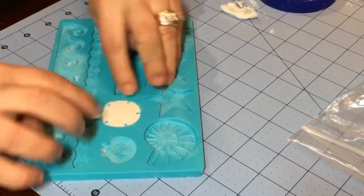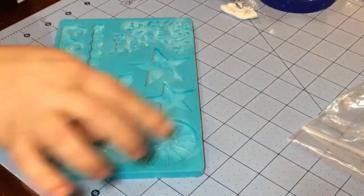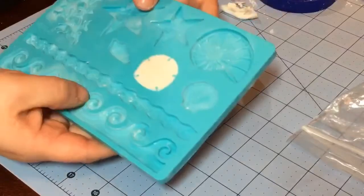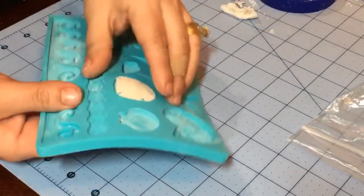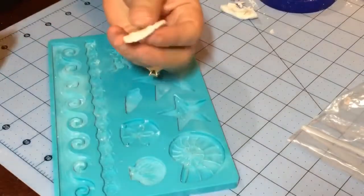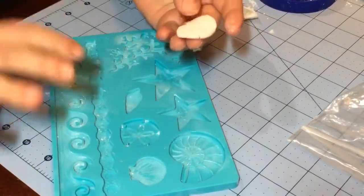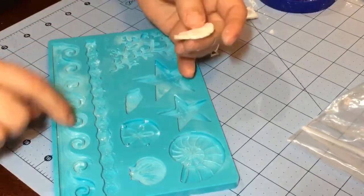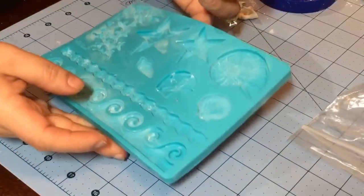Just clean it off with your fingers so that when you take it out, it's already nice and clean and ready to go. Since these are not too deep and don't have a lot of really small details, you don't have to freeze them — they'll pop right out very easily. For these more detailed ones, I do recommend sticking them in the freezer for five minutes and they'll come out really nicely.